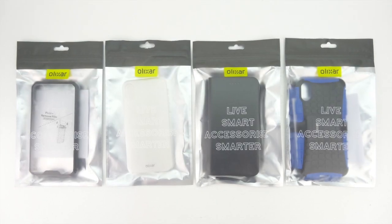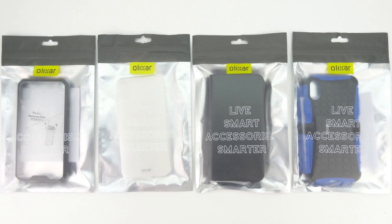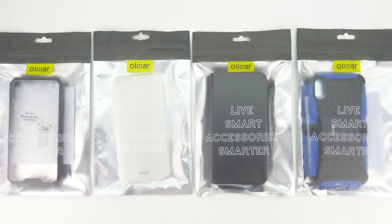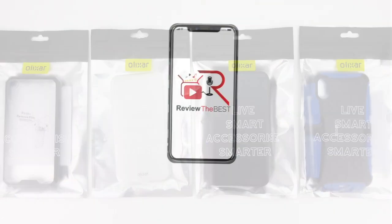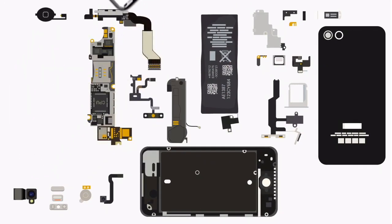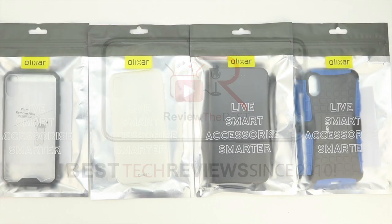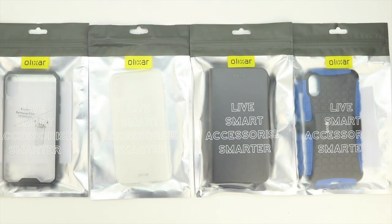What's up everybody, this is Aaron and in today's video we're going to be taking a closer look at the best cases for the iPhone 8 — or iPhone Edition, whatever Apple decides to call it — from Elixar. Welcome back and I'd first like to send a big shout out to the professional staff over at MobileFun and Elixar for sending out these cases for review. I'm going to drop a link in the description to their website — visit and check out all the great products they have to offer.